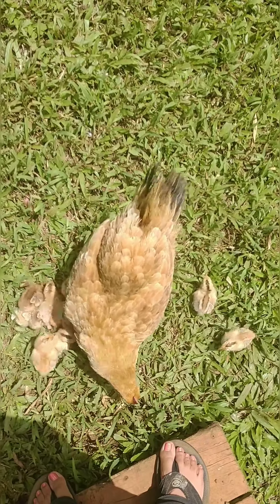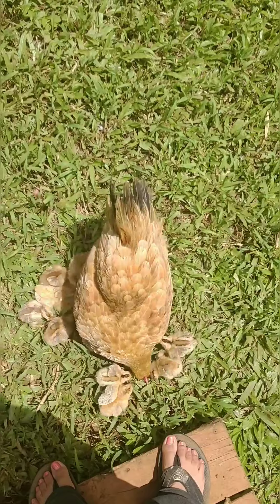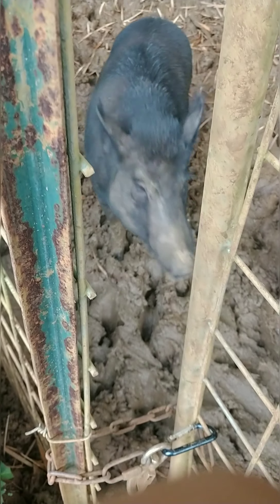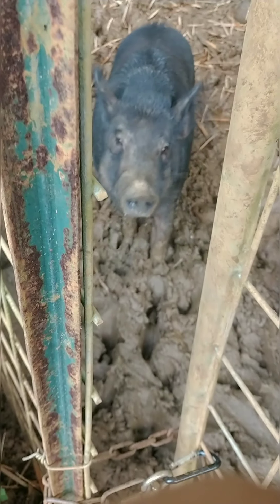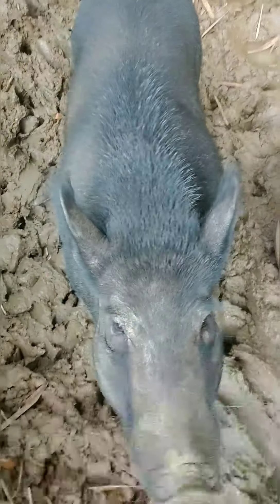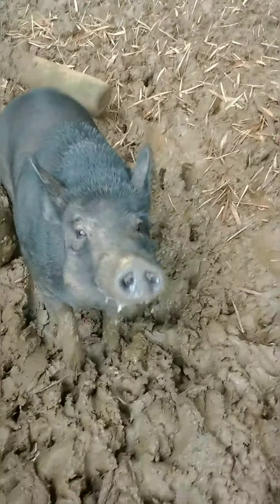I do feed Lucky a little bit of the pig food with her babies. Usually you can wait until Miss Piggy scoots back and then unlatch the gate. Miss Piggy, sit back. And then I just pour the food into her bowl.